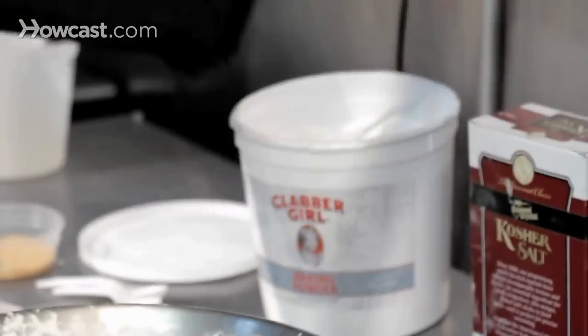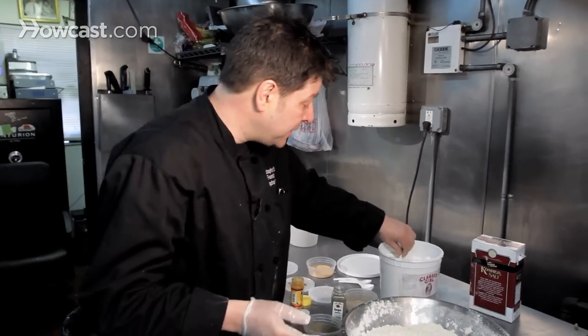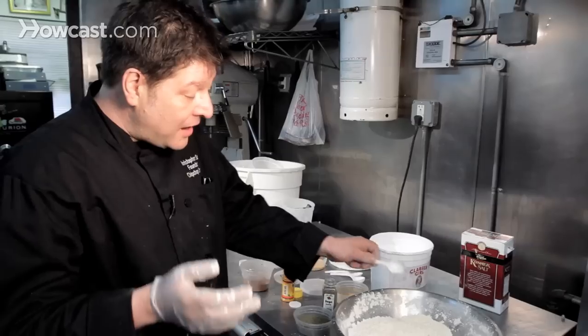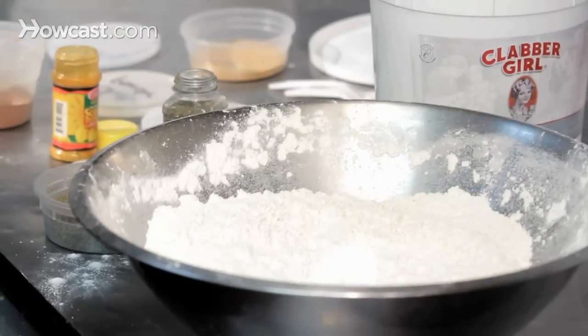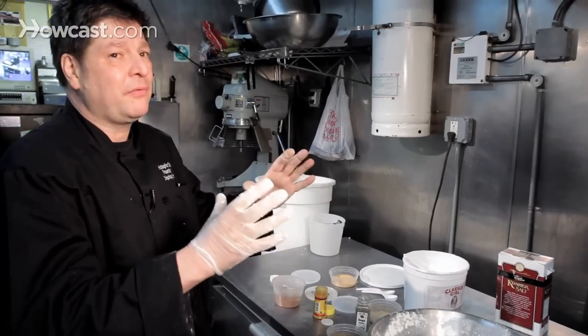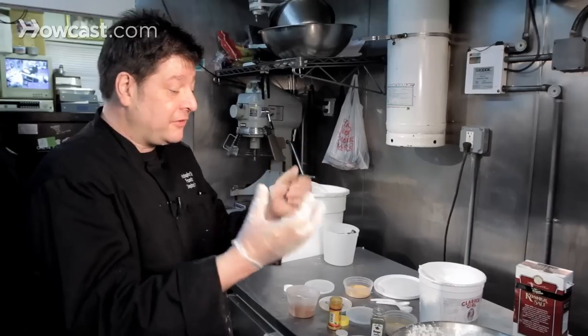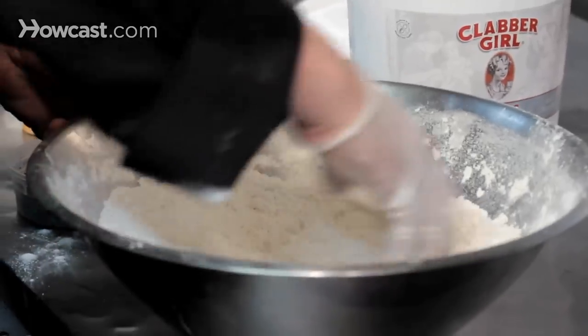Just to really be controversial, my last secret ingredient is baking powder. It gives the chicken a little bit of lift. It makes the batter just a little bit puffier, so it's crispy, but it's got density and crispiness to it, and a little bit of air in there as well. It's not too heavy.